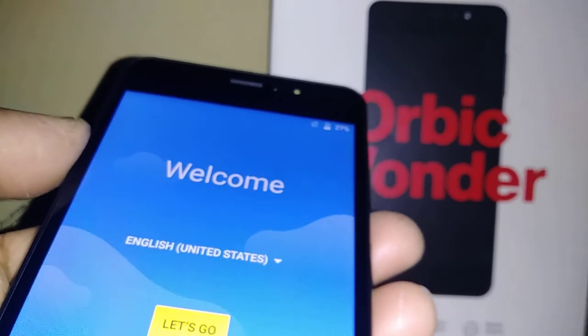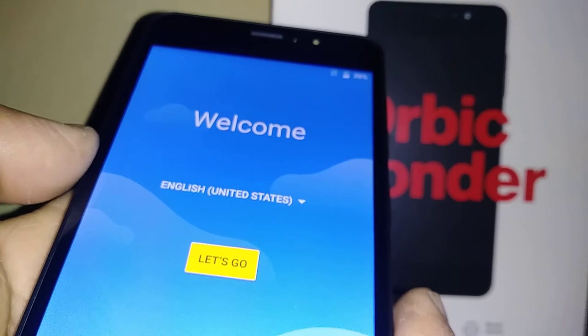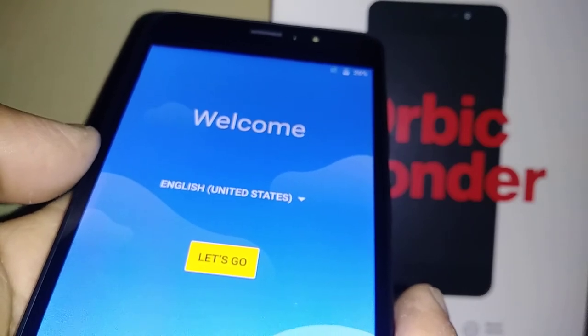Before the reset, make sure you've done a backup of all your information — pictures, videos, contacts — on your Google account, so after the factory reset you can retrieve all the information with your Google account.